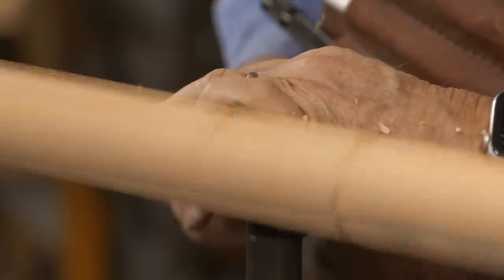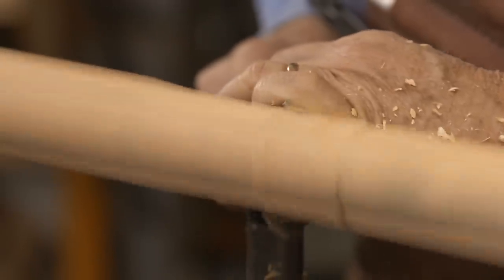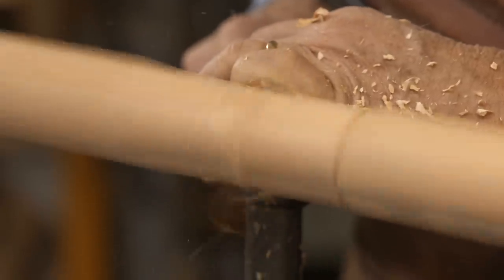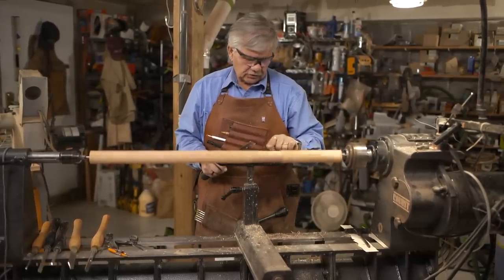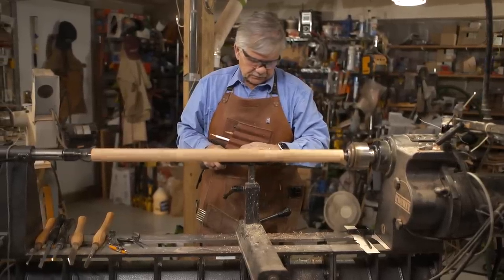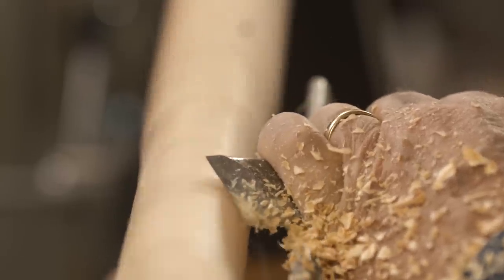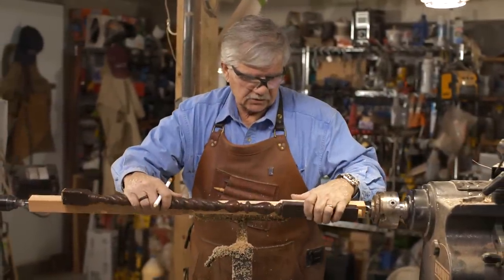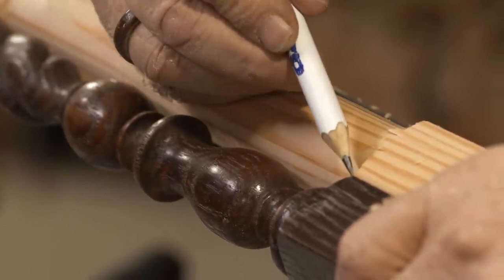The reason I cut that with the skew: if you look at the grain, you can see how the grain lifts — it would have split those corners off, and that wouldn't have been good. This section here is now round. I take the baluster, lay it on here, and line up my marks that I've made with my skew cut.